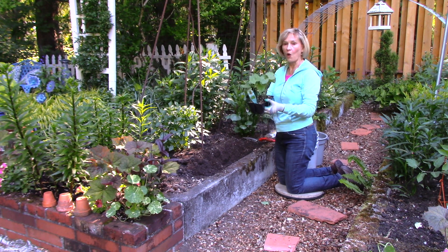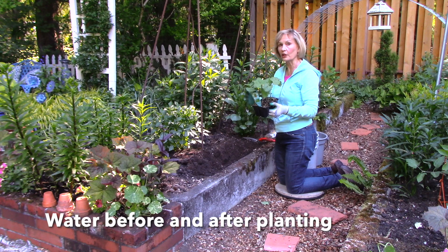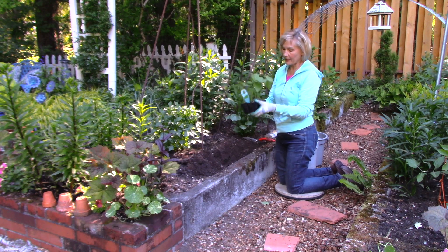Here's the first tip: water these little plastic trays well the night before so the soil is thoroughly soaked — that makes it easier to remove the plants.